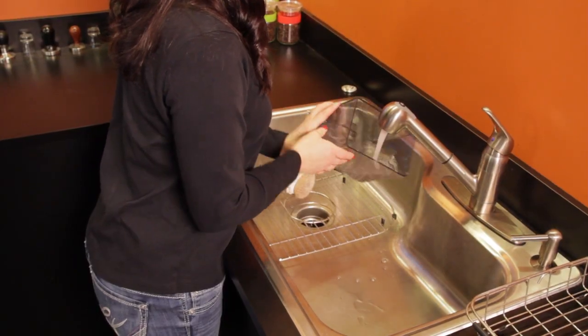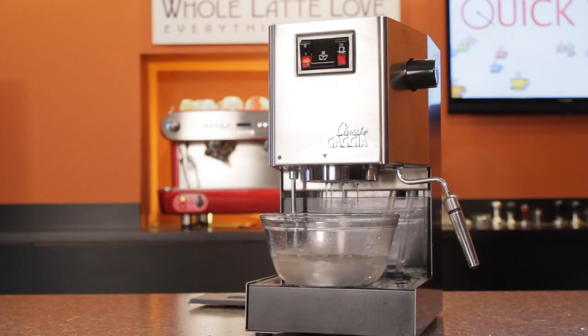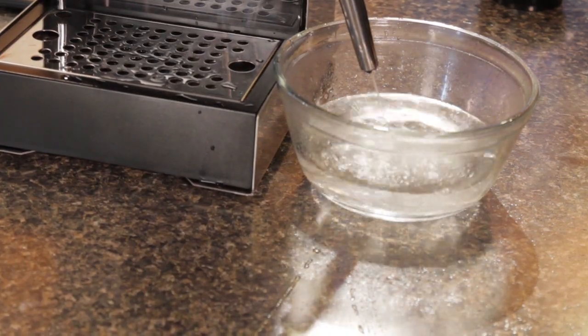Thoroughly rinse the reservoir, replace it, fill with water, and run a full reservoir of water through the brew group. Then fill again and run a full reservoir of water through the steam wand and you're done.